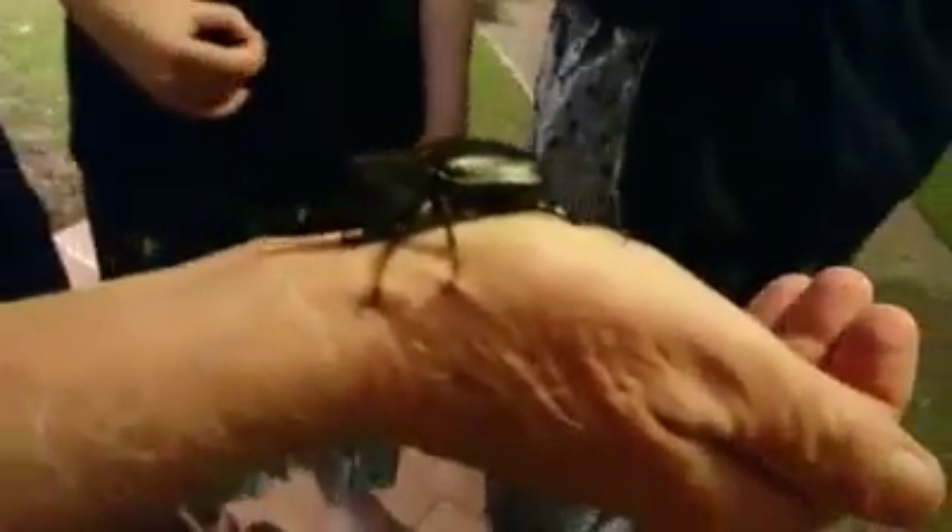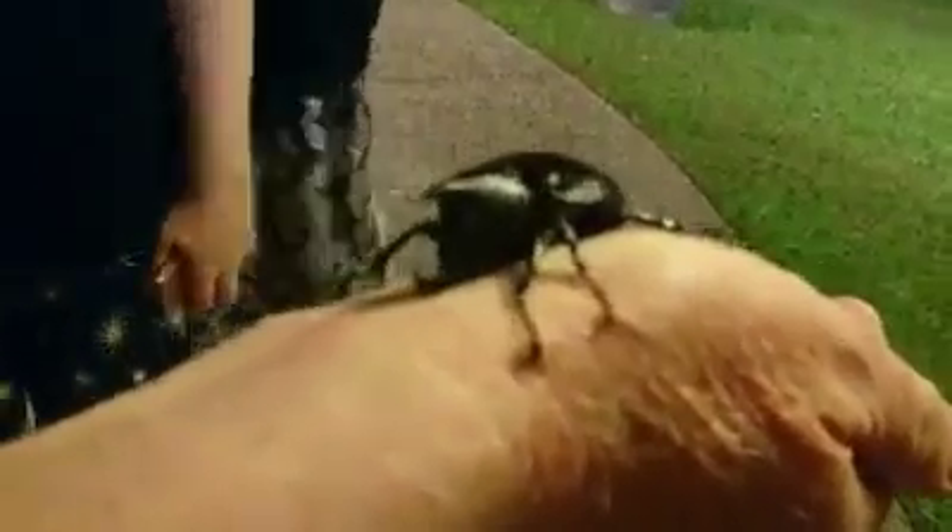Good, you hold on little rhino beetle. Hurt him, hurt him! Look at the grip — look, it's actually moving your skin. Yeah, good.